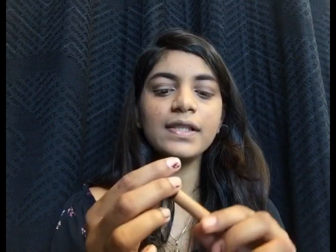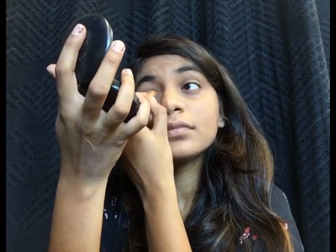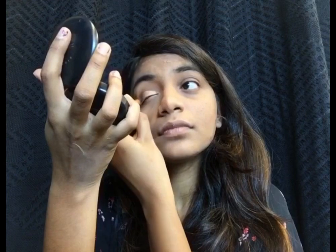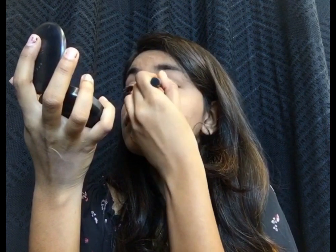Once I've done applying the brown shadow on the crease, I'm going to take the star of the look — which is from the brand Faces in the shade Night Fever — and apply it all over my eyelids. Once that's done, I'll go back to the Maybelline The Nudes palette and take this beautiful brown shade again to apply on the crease.